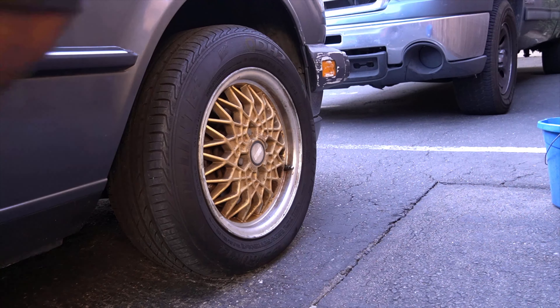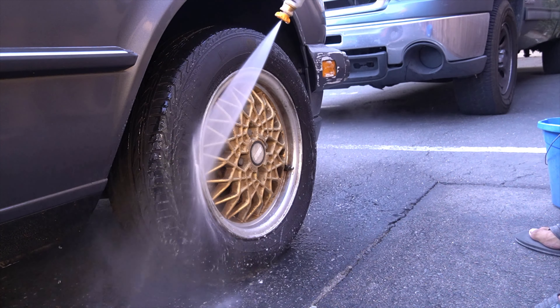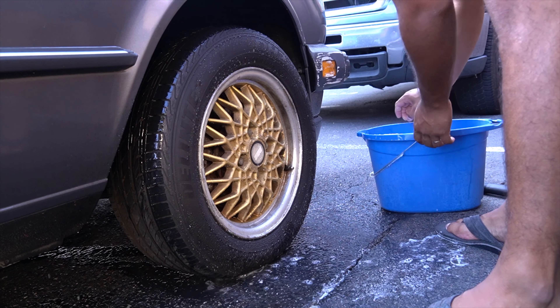Welcome back to another Watch & Talk here at Automotive Anatomy. This is the very first wash with the E30, so it was super exciting just to clean something that has different angles, shapes, and design.